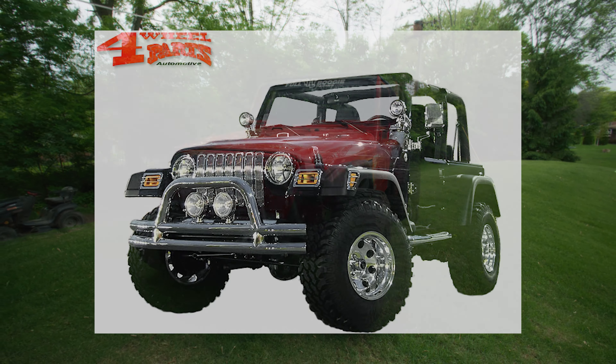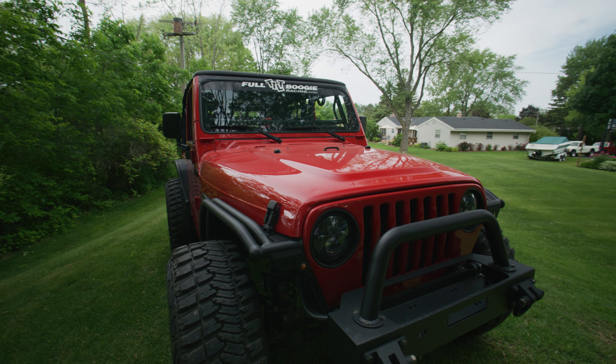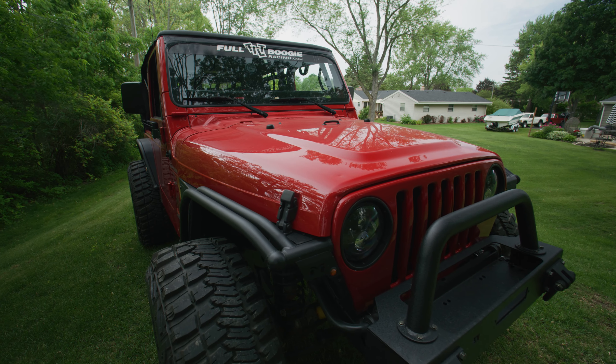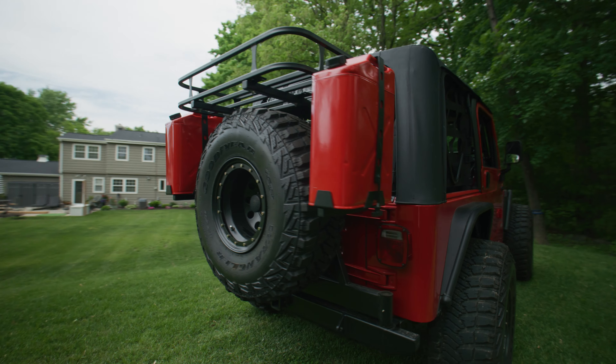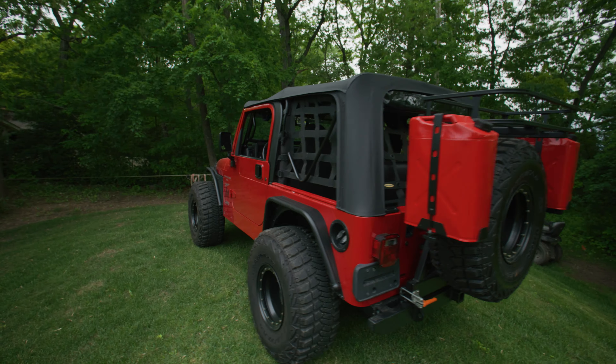Number four is probably chrome accents on Jeeps. The only chrome that came on the TJs was around the headlight bezel, and I think it looks better blacked out than chrome. I've seen other Jeeps where they'll chrome out the hood latches, mirrors, doors, and hinges — I'm just not a big fan of chrome. I think these Jeeps look better with black accents than chrome everywhere. Some chrome wheels can work, and I'm not totally against them, but I think blacked out just looks a little bit better.